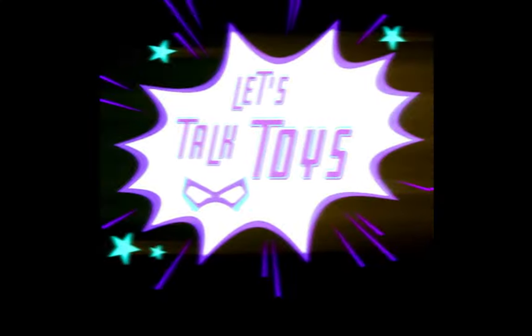Hey everybody and welcome to yet another episode of Let's Talk Toys, where we not only unbox the toys, we also talk about them. I'm Nikki Duguzman, news anchor from the Philippines slash toy collector, but you already knew that based on my background for today's video.